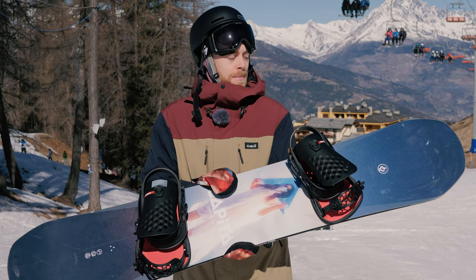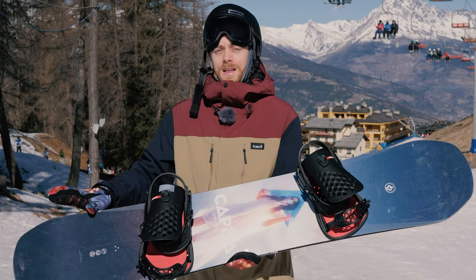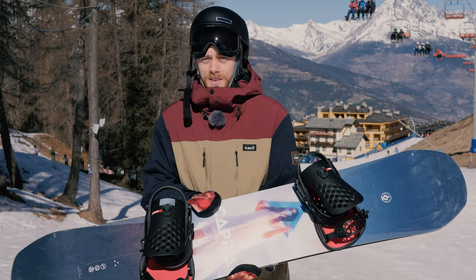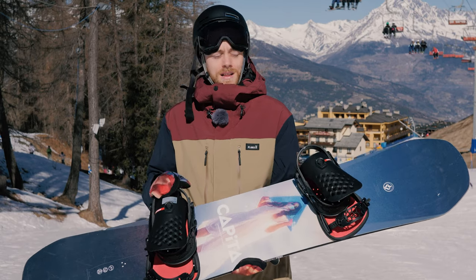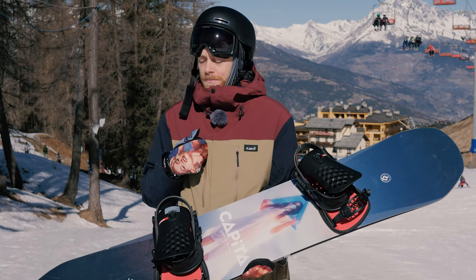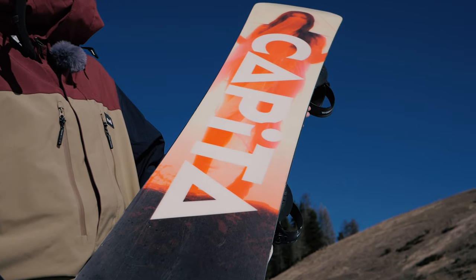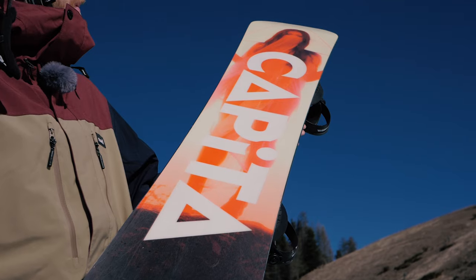Here we've got Capita's hybrid camber — so it's camber under the foot and then flat kick rocker in the nose and tail. So it's really solid edge hold; you can really carve this nicely. But the lift in the nose and tail gives a little bit of float and is a little bit catch-free, so if you're doing your spins and you scrub your landings it just makes that a little bit more forgiving for you.